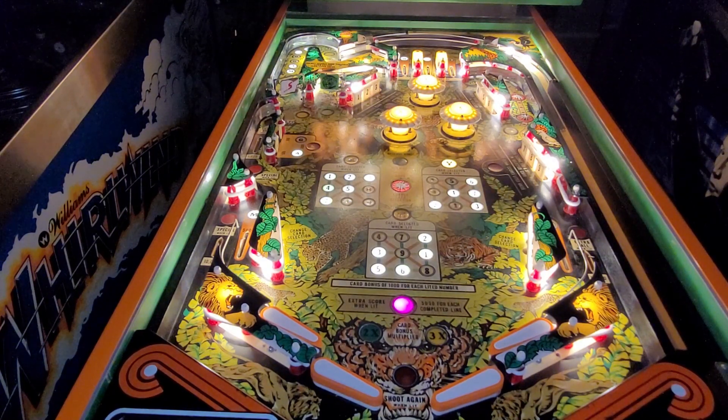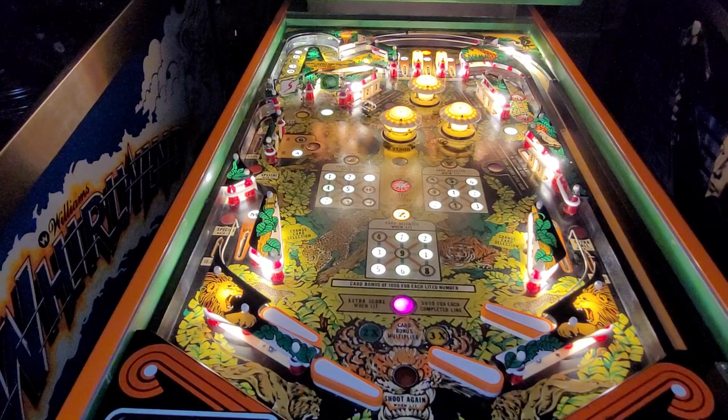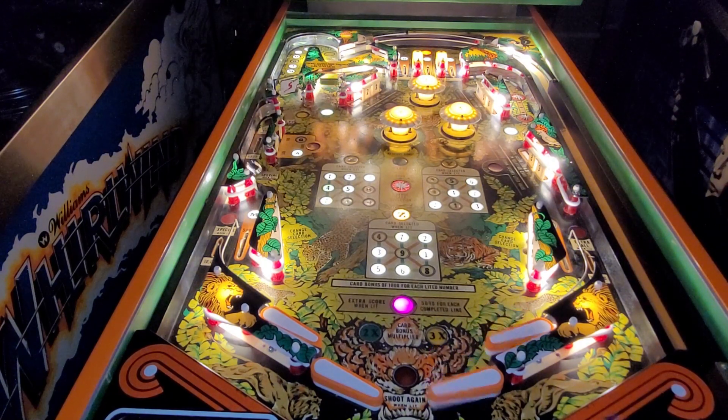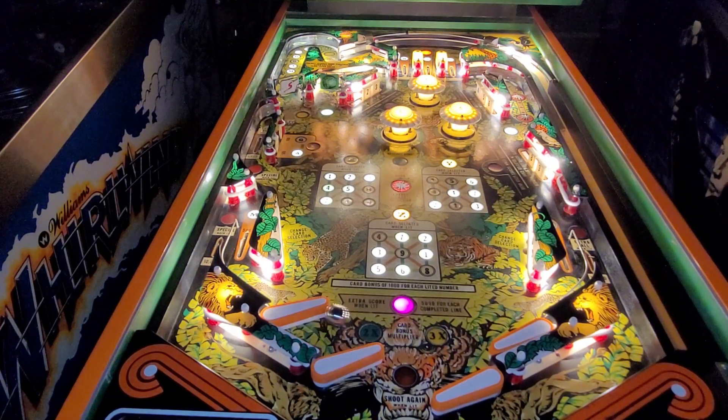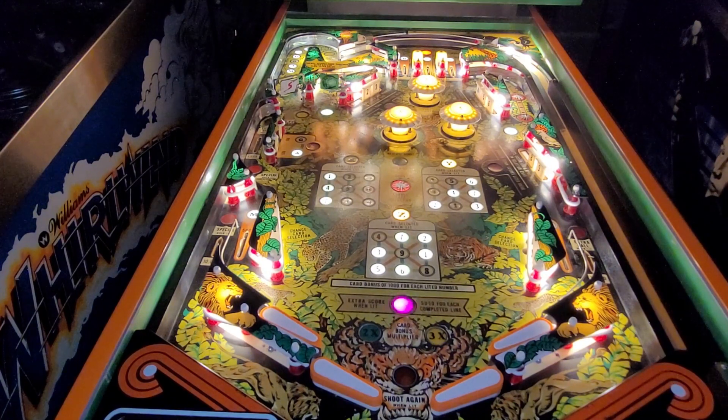I've got to say I'm very happy with the flippers so far — they feel solid. I put on the new flipper cabinet buttons as well. I've got my split big up top so my 5,000 light is lit. Reverse spinner on the second spinner — getting closer. Oh my God. I've got to say that is a fantastic result. I'm very thrilled with that.